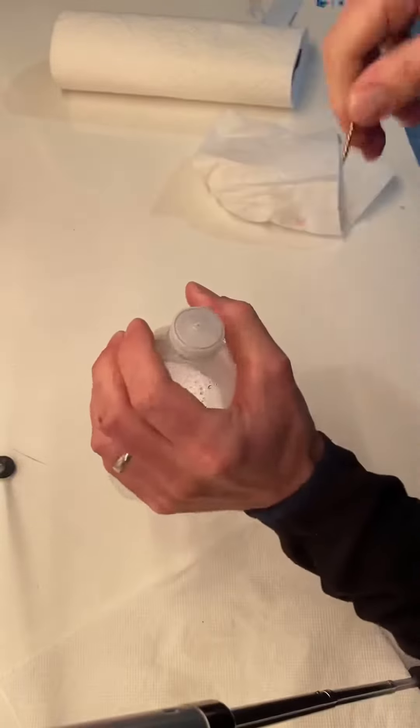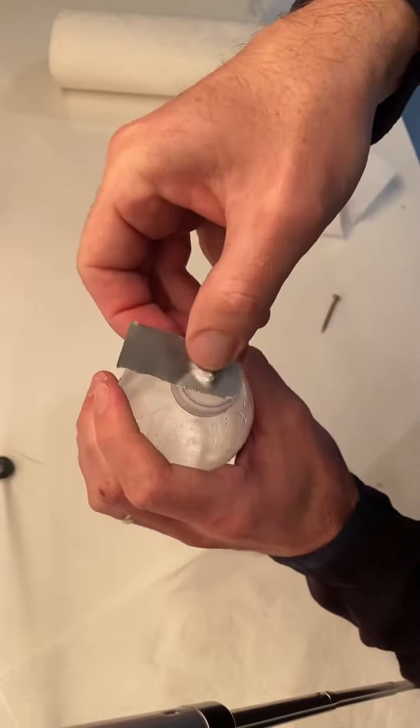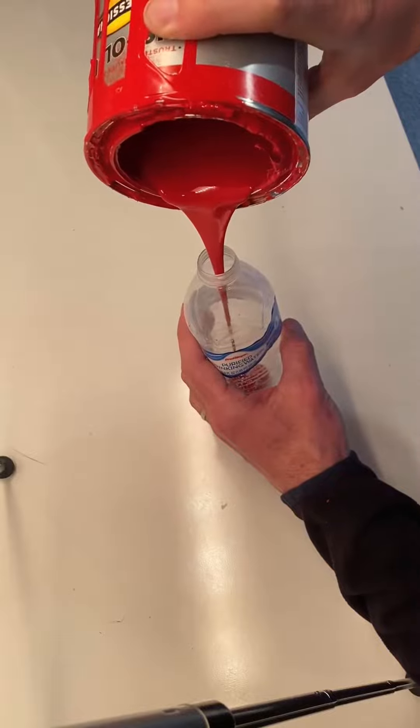I poke a hole through a water bottle lid with a wood screw and pull it out — it makes a nice hole. Then I cover it with duct tape so that paint doesn't pour out, because it hangs upside down.